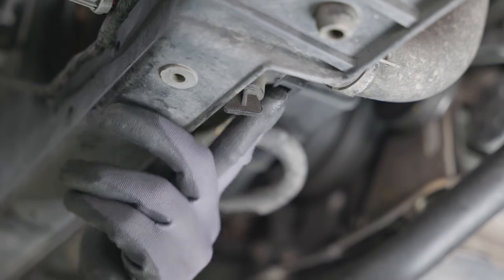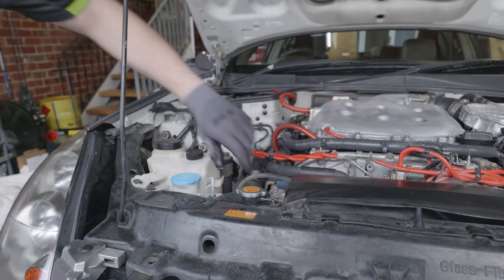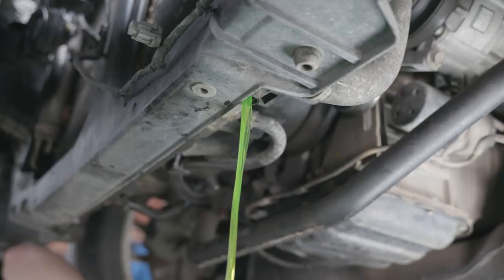Remove the plug. It is a good idea to remove the bleeder valve cap and the radiator cap to help the old coolant flow.